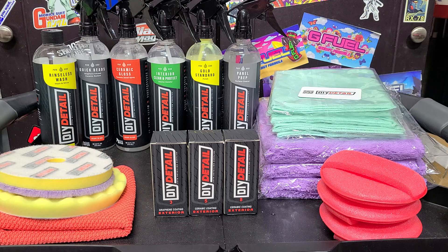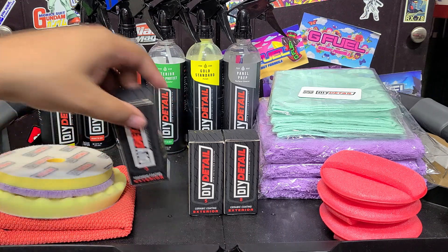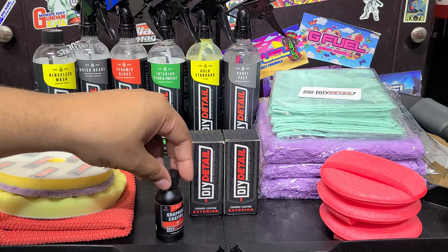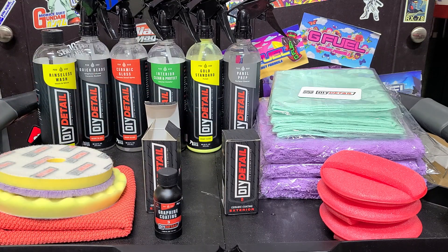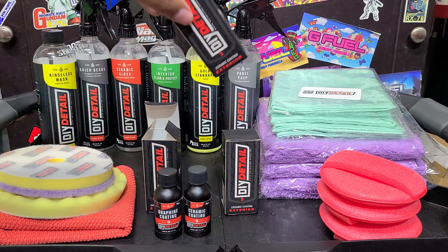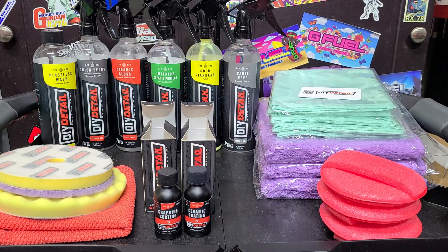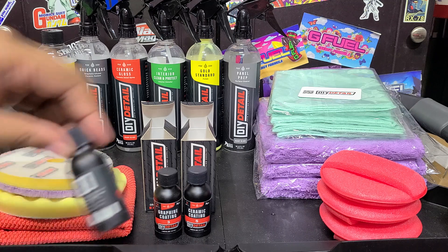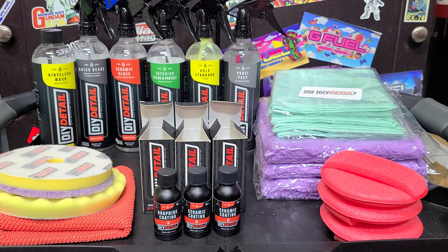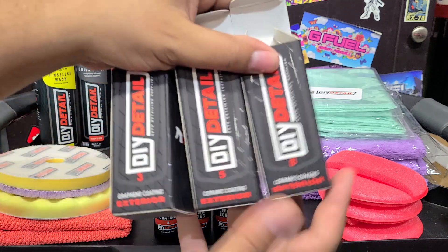So let's get into these coatings now. We've got three ceramic coatings here, and we'll go over them one by one - I'll even open them up for you. So we've got the 3-year ceramic coating at $59.99 - basically about $20 per year. The 5-year ceramic coating at $99.99. And then the 8-year ceramic coating at $159.99. I do have a discount code that should be working for these coatings as well as everything else on their store - check it out in the description below, it's 10% off.